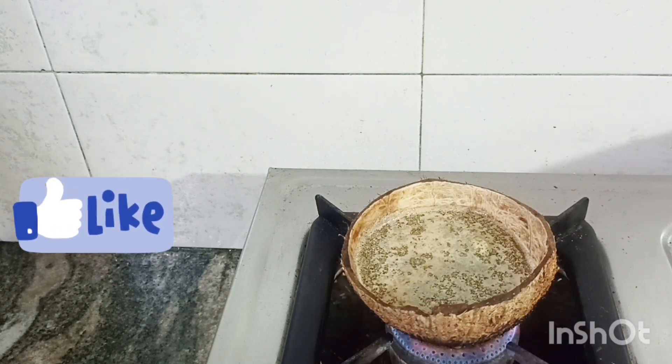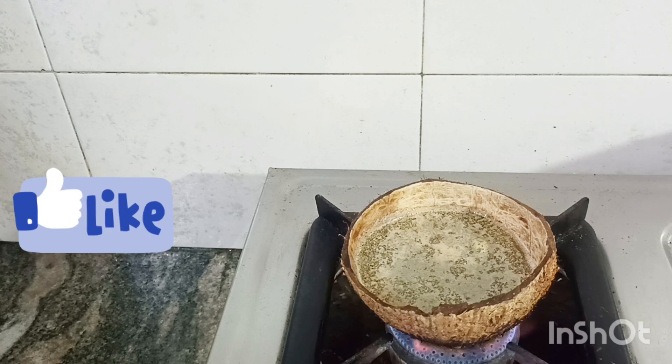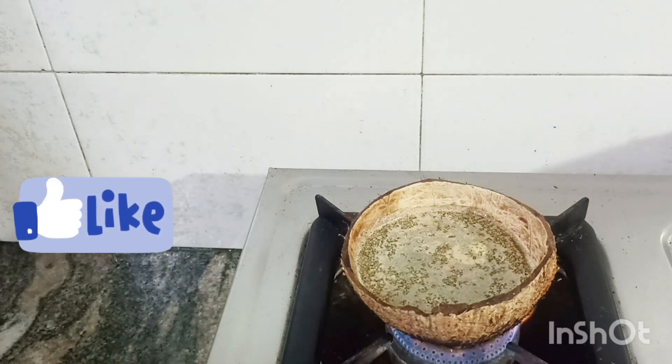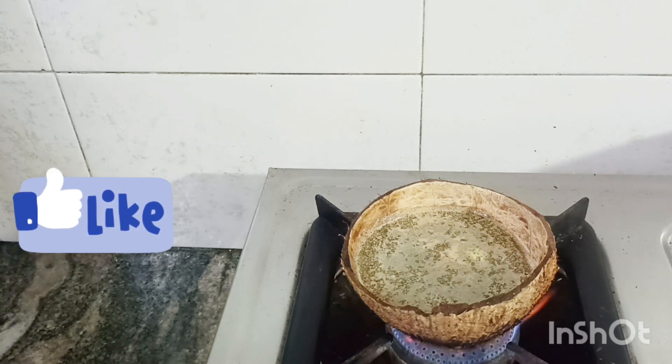Put it on a medium flame. It is a good taste. The tea is very tasty. We will try it in a full time. If you're ready to cook, we will cook it in the morning.